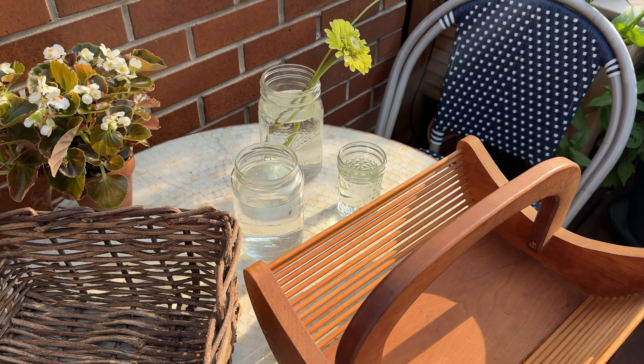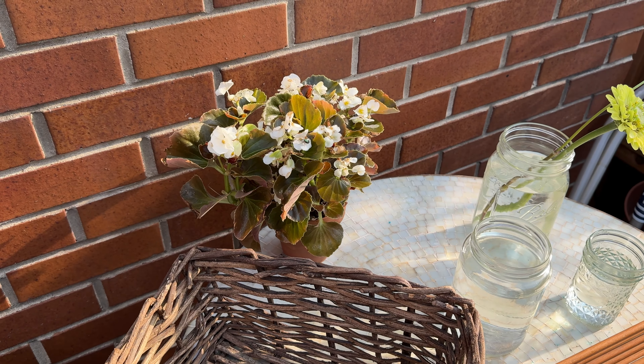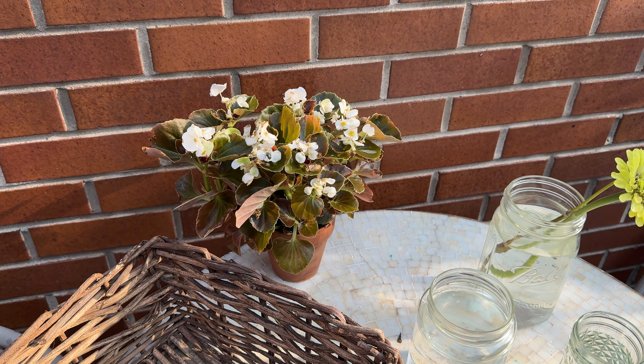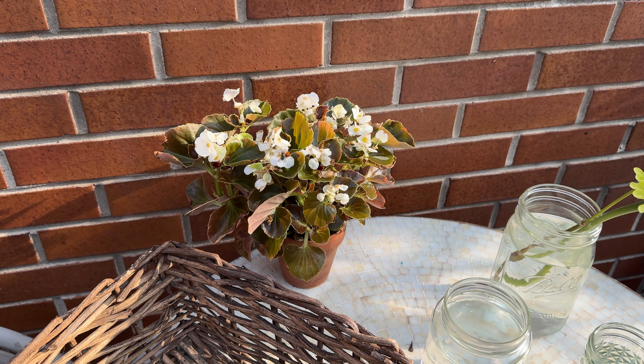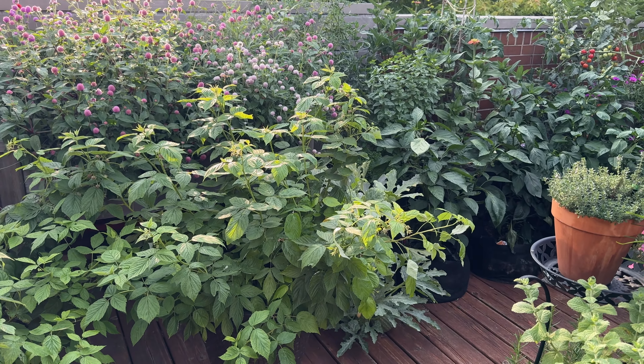I have my jars of water for the cut flowers. I also have this three-inch pot on my deck. Is it a dumb decision to have a pot this small in your garden? Yes, because I have to water it all the time, but I think it's cute on this table. This is what we are looking like right now.